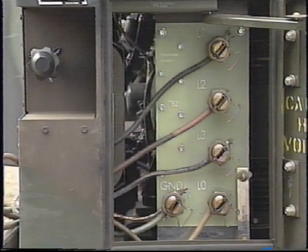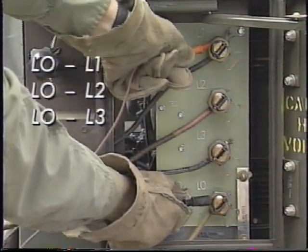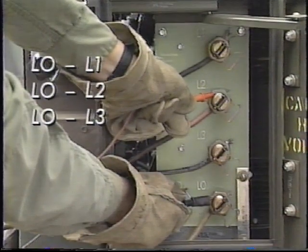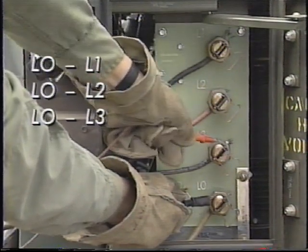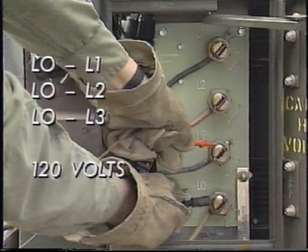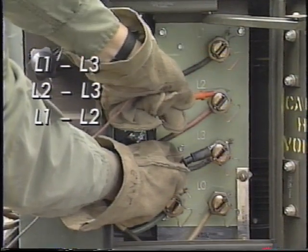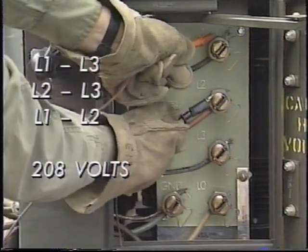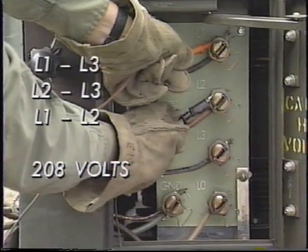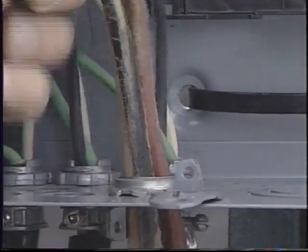The voltage on the generator terminals between L0 and L1, L0 and L2, and L0 and L3 is 120 volts each. The voltage between L1 and L3, L2 and L3, and L1 and L2 is 208 volts each. The opposite end of this large cable is hooked up to an electrical distribution box, which should be equipped with various sizes of ground fault interrupter circuit breakers when possible.